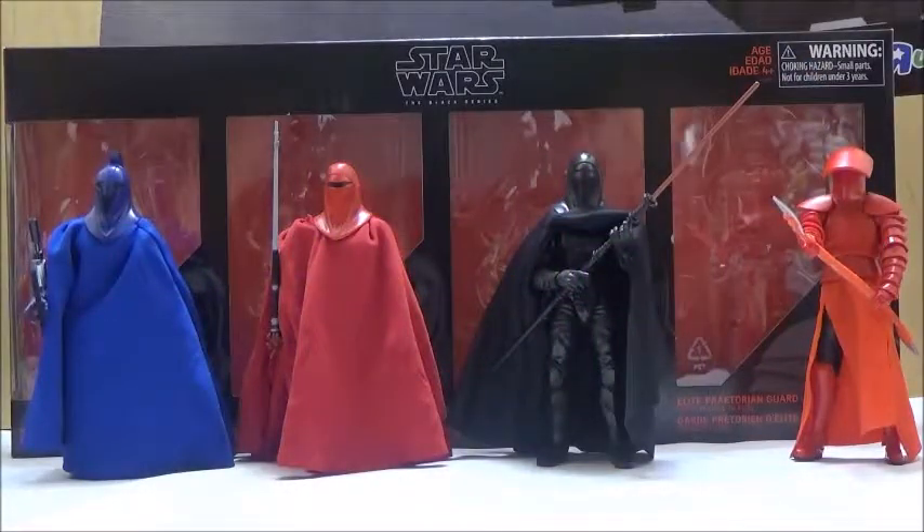Hi YouTube, this is Darkon633, and you're back with another Star Wars review. Today we're going to take a look at the Star Wars 6-inch Black Series Guardians of Evil 4-Pack.